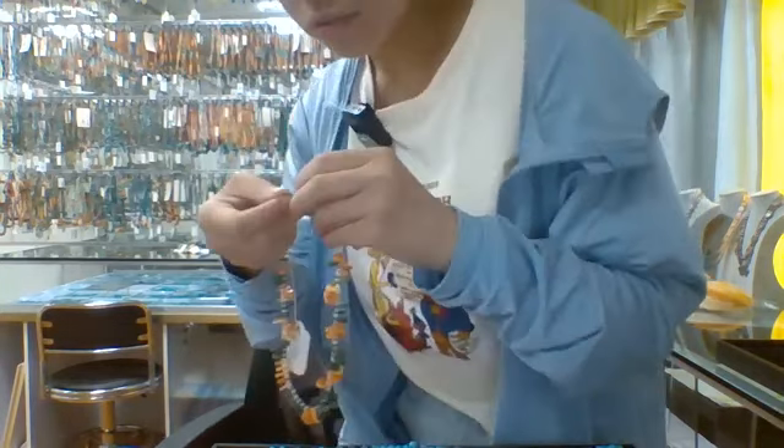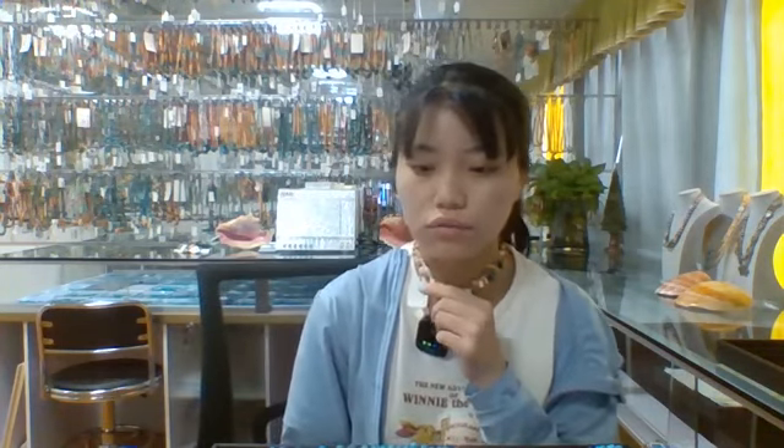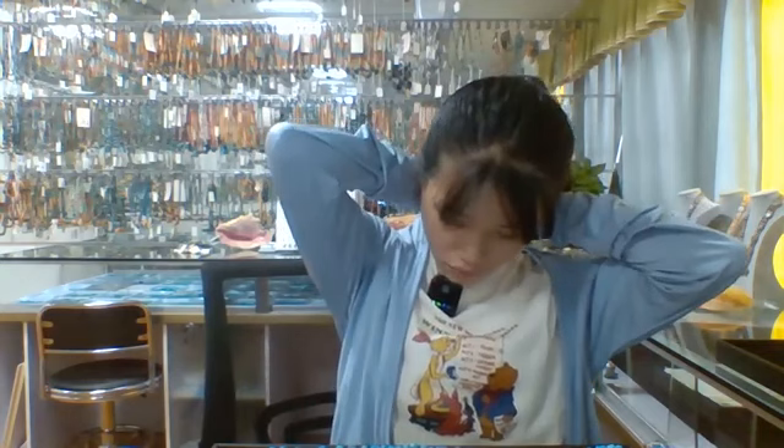Now I will show you and try it on so you can see this necklace. Welcome everyone — I'll try it on. If you like it, you can comment in the broadcast below. This can be a gift for women, for your sister, and for your mother.